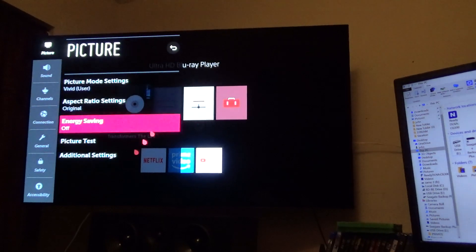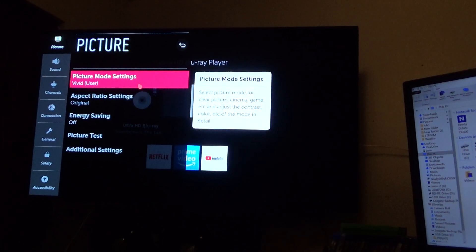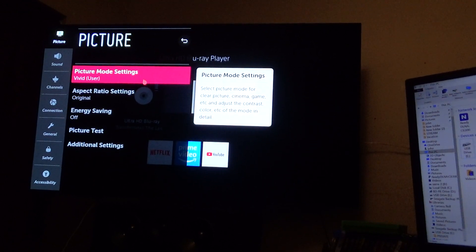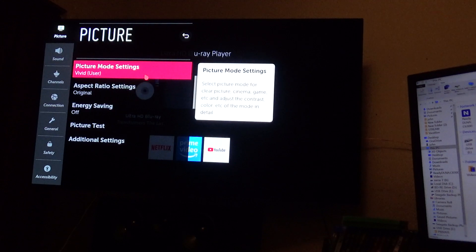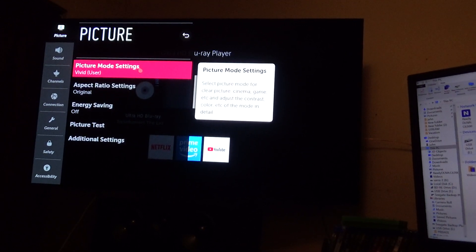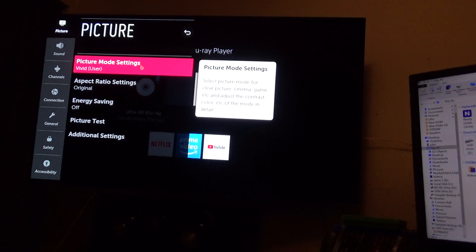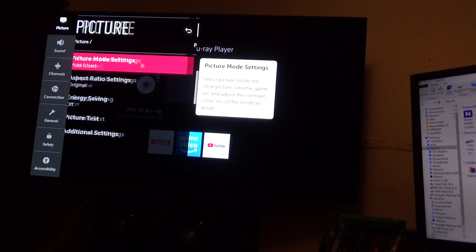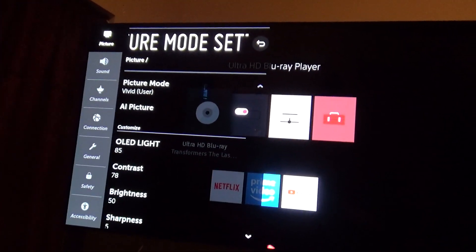Now, here it is. By the way, the DVD player I'm using is a Sony — I think it's called the X800, something of that effect, M2 or something like that. Okay, this is what I want to show you now. This is the Vivid mode.